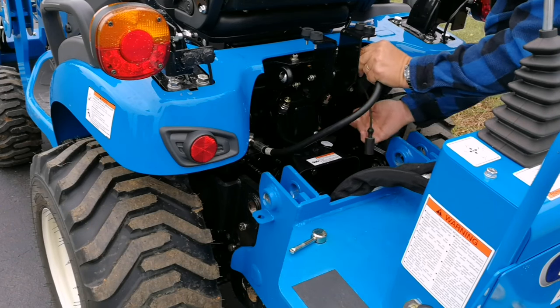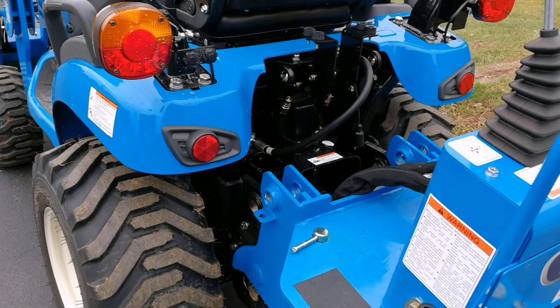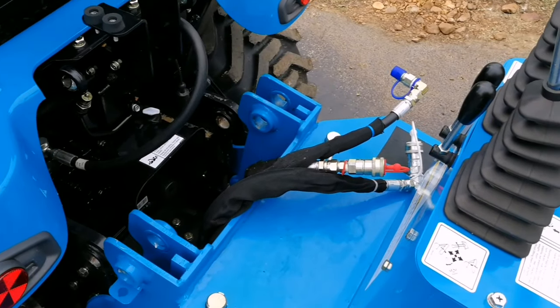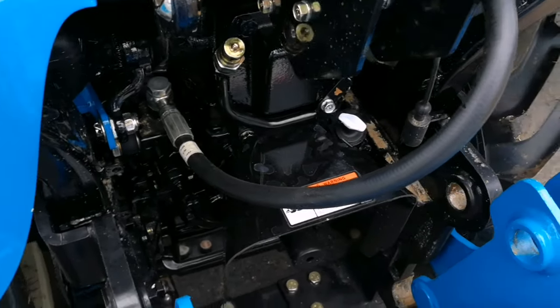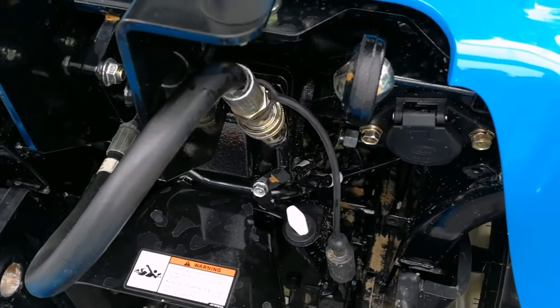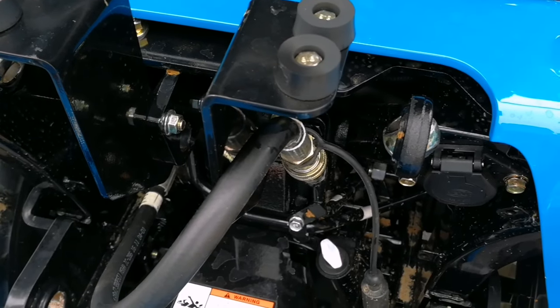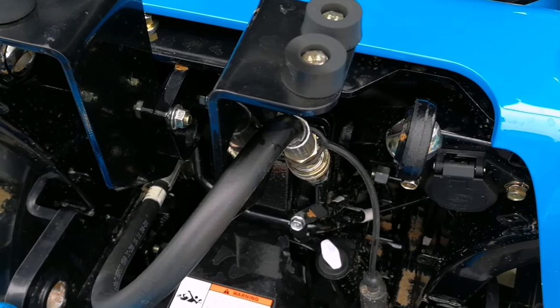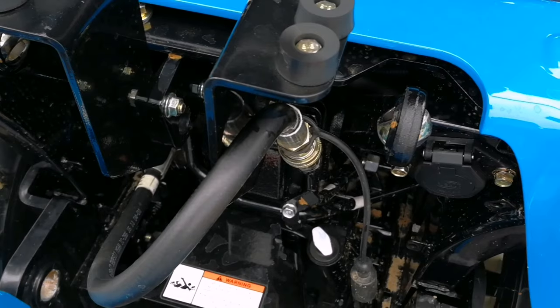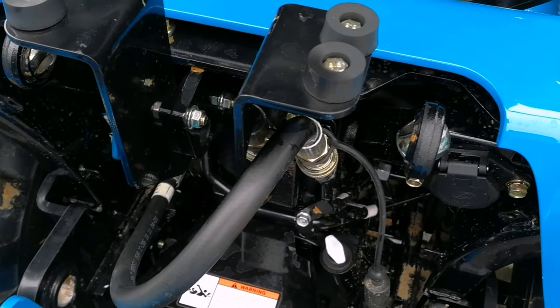Remember to use the other black boot that's hanging down there to cover up the other connector. As you can see, three hoses from the backhoe are disconnected and capped off. This hose loops around and plugs back in on the right side of the rear of the tractor. This is so the hydraulic lift arms of the three-point hitch and your mower deck lift arms have hydraulic pressure. Without this disconnected, you'll hear a bind in the hydraulic system like there's a drag on it — the high pressure is being blocked off with this hose not connected.